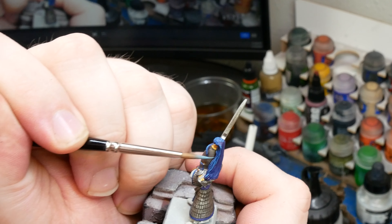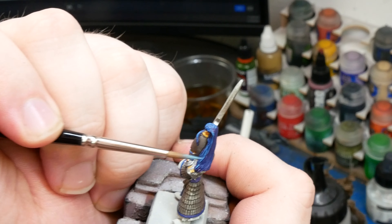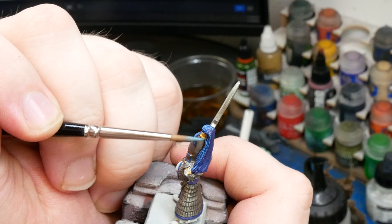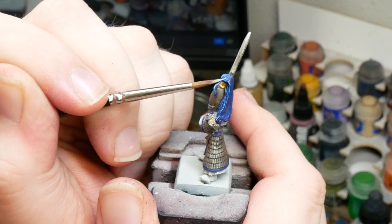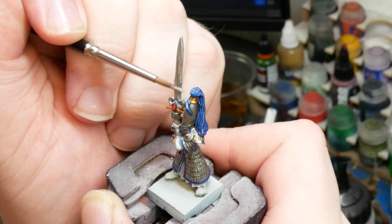Remember folks, just take your time, and as you do this, don't worry about any mistakes. We can always go back with dark purple and patch up any sort of spillage. This is definitely one of those steps that you can totally skip if you feel like it. Lastly, I'm going to use pure electric blue with a little bit of white to hit the sharpest points on the blue parts of the mini. After that, we can breathe easy, because the hardest part is done.